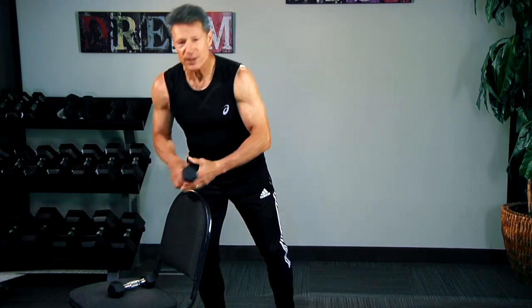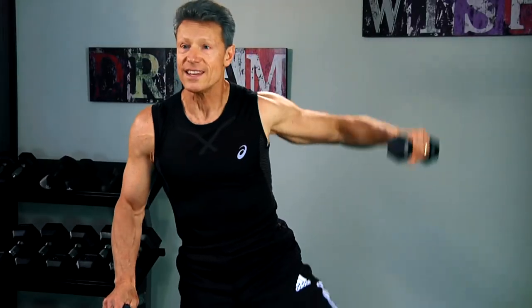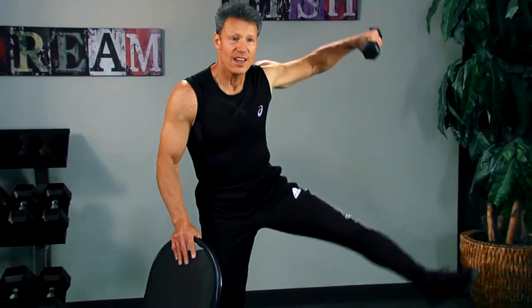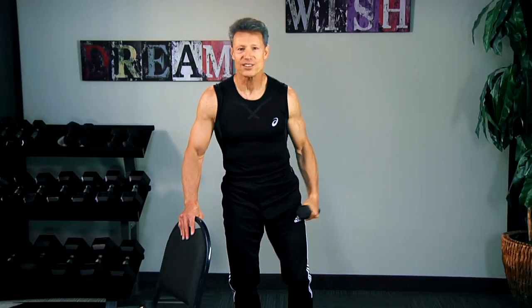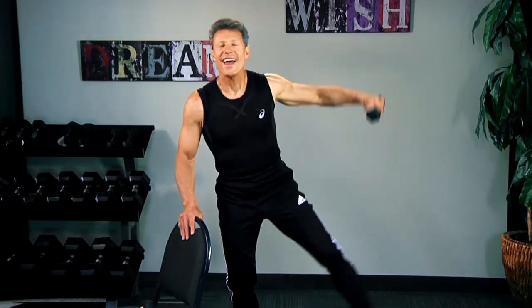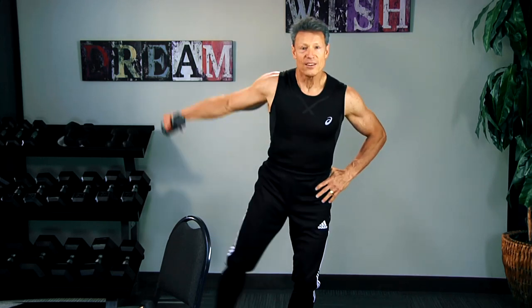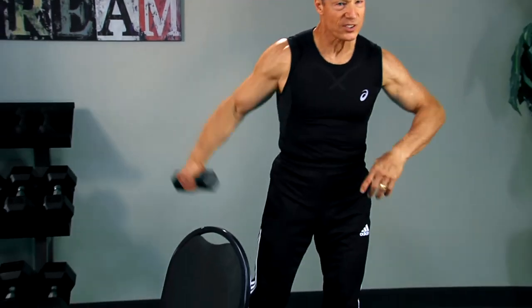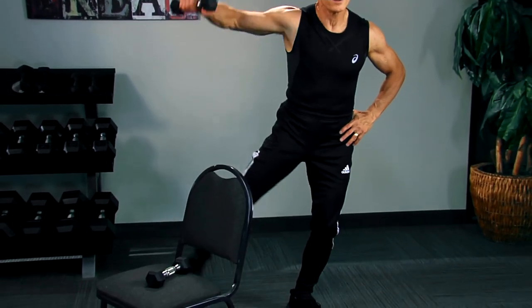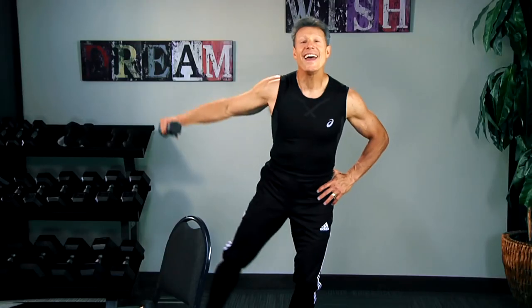Now what I want you to do is a lateral raise with an outer hip. As the leg goes out, so does the shoulder. This is the middle portion of your shoulder — gives you a nice sculpted look. Use the chair as balance if you need it. You've got to build that muscle tissue, so important.